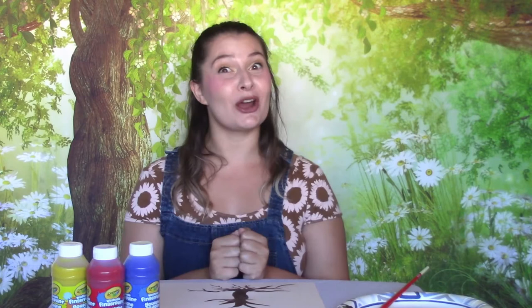Now that we are all done with our tree trunk, we can start painting the petals. I'm so excited — this is the part where we get to use our q-tips! Go ahead and put a little bit of paint, whatever color you want, onto your plate. I'm going to use yellow first.